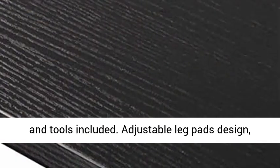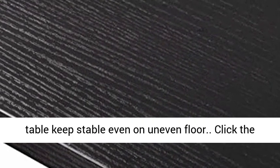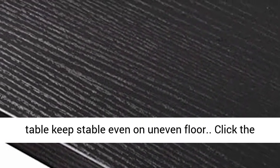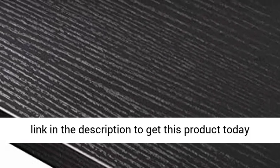Adjustable leg pads design — the desk leg can adjust 1 to 2 cm in length, keeping the table stable even on uneven floors. Click the link in the description to get this product today at the best price.